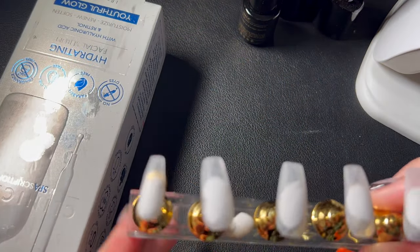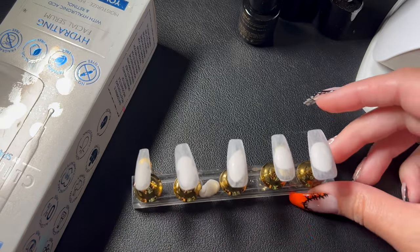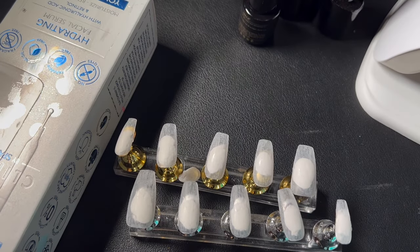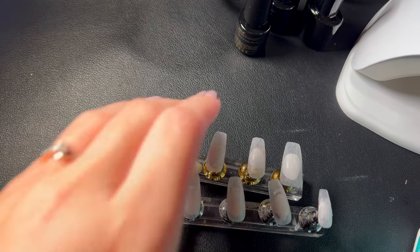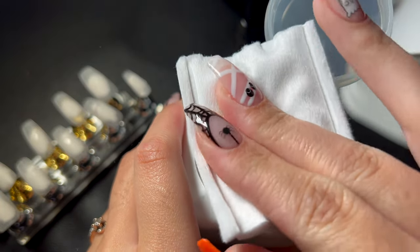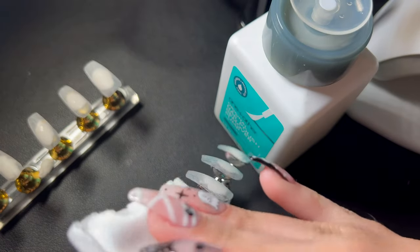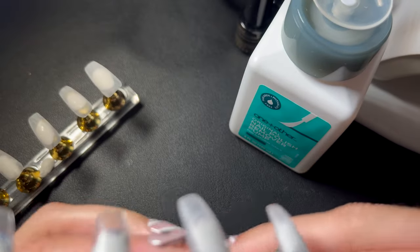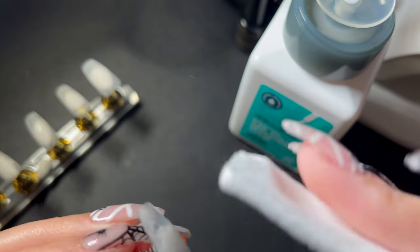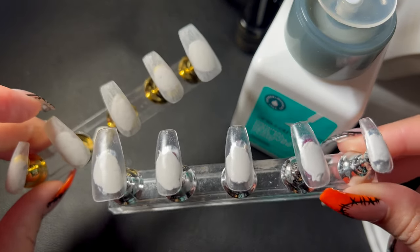Here you can see the nails are already prepped — shaped to my nail bed, cut down to the length I like, filed and buffed. Now I'm just taking nail polish remover or acetone to clean up any dust and powder on the nail so they're ready to be painted. I'm using a Nolan cotton square — got these at TJ Maxx. The Nolan is essential, and you can see the difference between using acetone versus without.